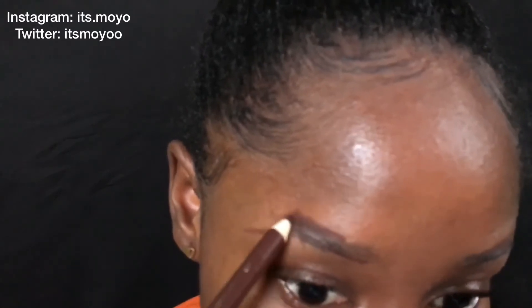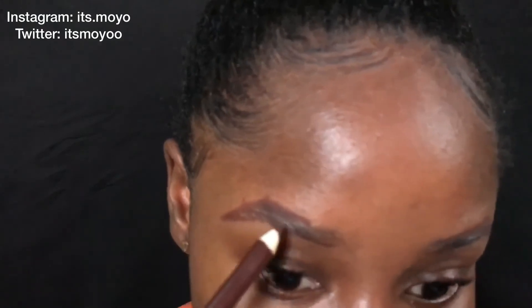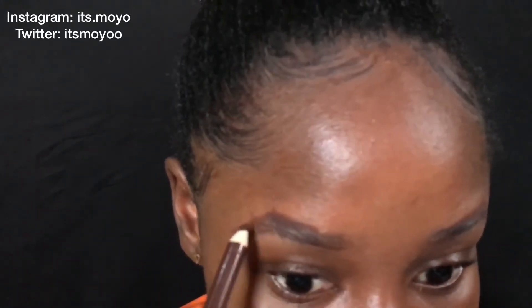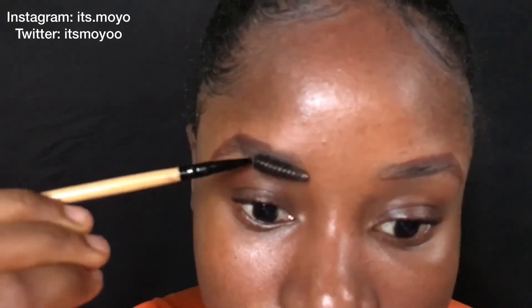I'm going to fill it in lightly — I'm not pressing into my skin, I'm just slightly putting the color. I left a little bit of space between the beginning of my brow and where I had the top line because I wanted it to transition from the beginning to where it actually starts. Now I'm going to grab my spoolie and brush it up — the wax I put on earlier will make everything blend seamlessly.